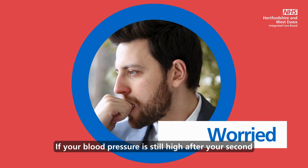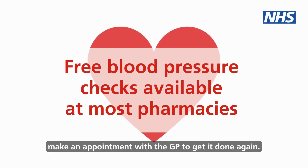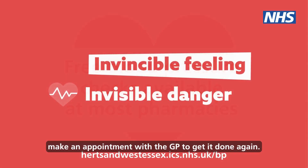If your blood pressure is still high after your second reading, take yourself down to a local pharmacy or make an appointment with your GP to get it done again.